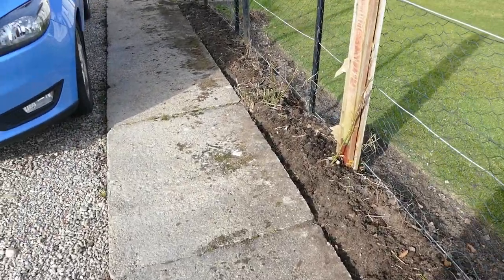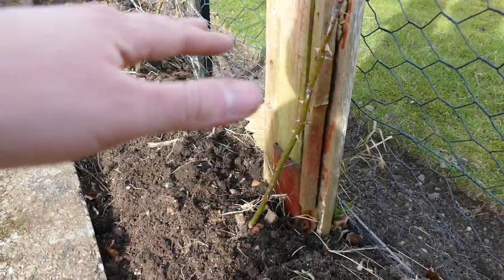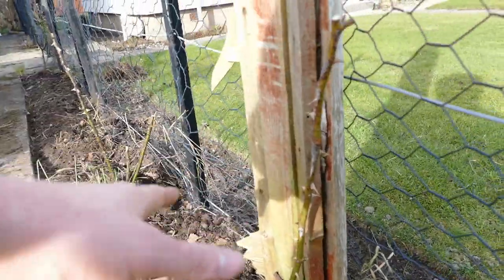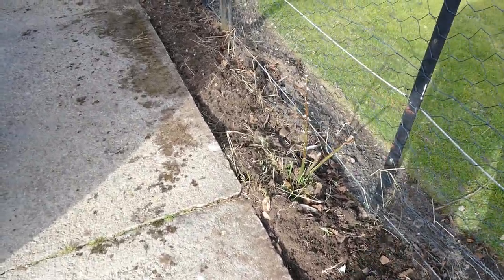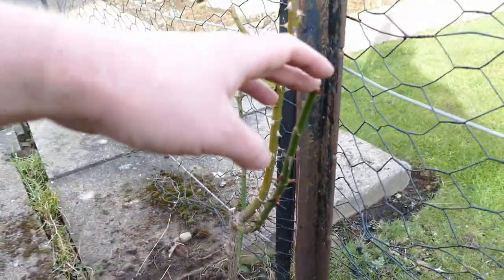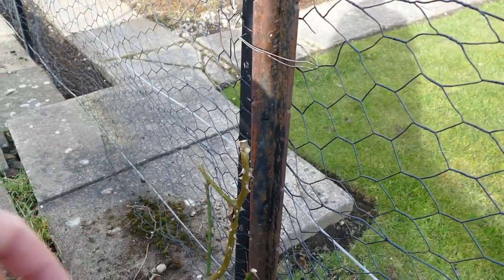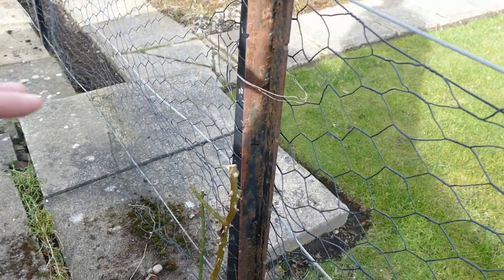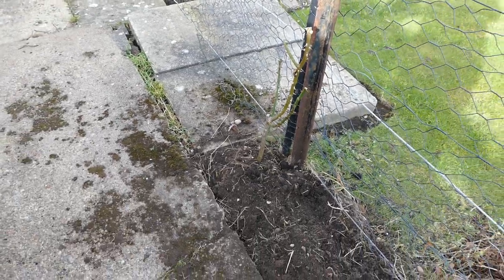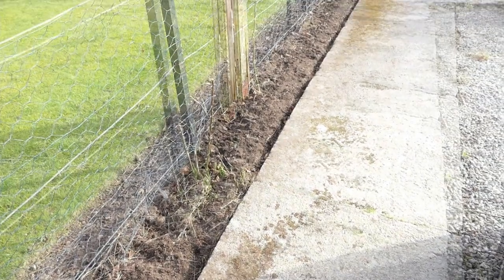I also gave the roses a prune, but a bit higher than I would normally. These aren't particularly large shrub roses so I'd normally cut them to about one foot, but I've left them at around two feet. The reason is that the poppies will grow about one to two feet tall, and if I pruned the roses down to one foot the poppies would overshadow them. Leaving the roses at two feet means they'll be above the poppies when they flower. Come next autumn I'm probably going to dig out the roses anyway and just have this as a bulb bed.